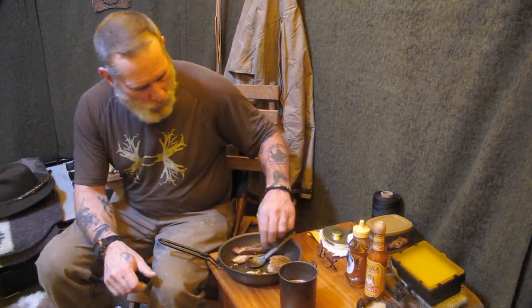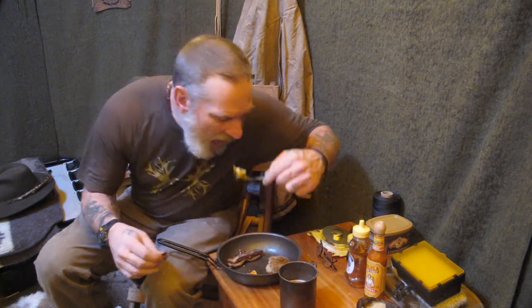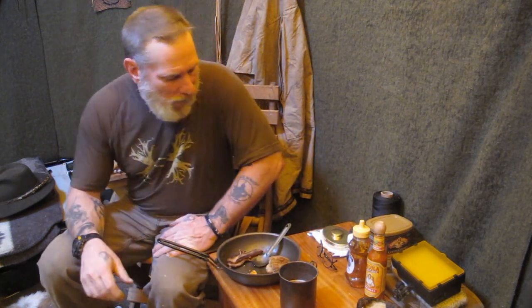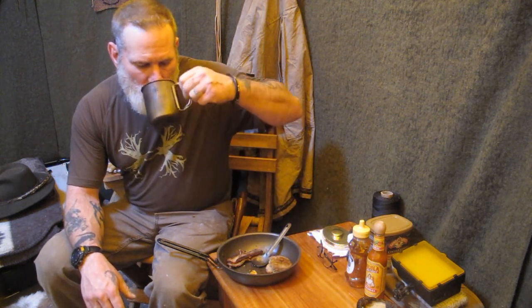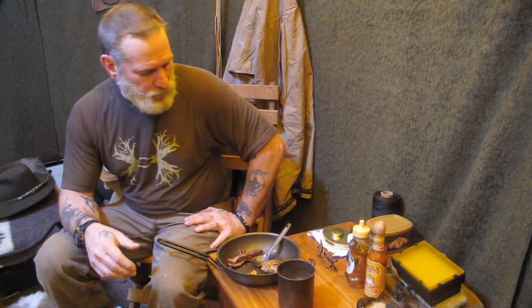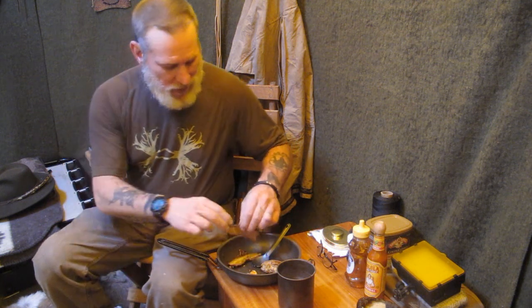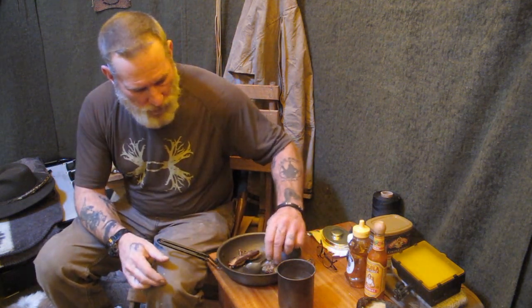That's high living right there, fellas. That hot chocolate goes down good. The only problem with eating is it means dishes, but I try to keep that down to a minimum. Generally I eat out of what I cook in, but since I made some bread today, a couple of pans, I'm going to have to wash.